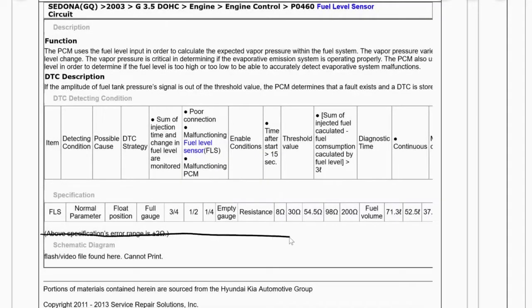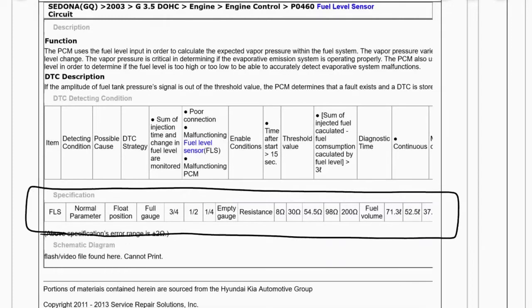This is the information we'll need as far as what ohms the fuel gauge is looking for. The full gauge is looking for 8 ohms — if we apply 8 ohms we should get a full gauge. Down here the empty gauge corresponds to 200 ohms, so if we apply 200 ohms our gauge should read empty. Any ohmage in between will give us our various quarter tank, half tank, three quarter tank, and so on.